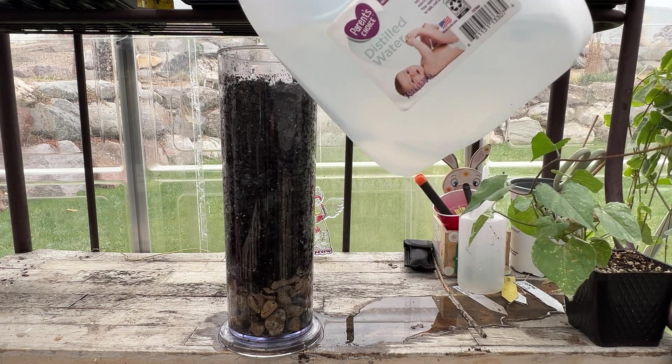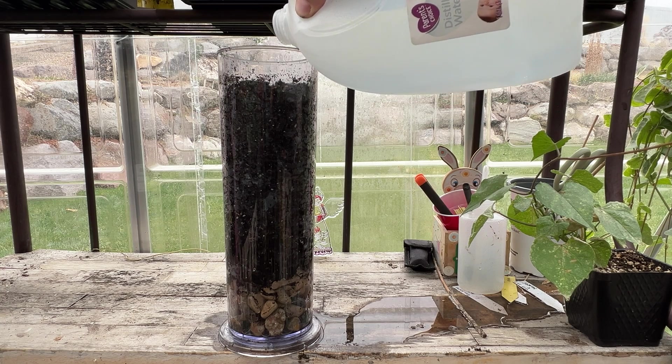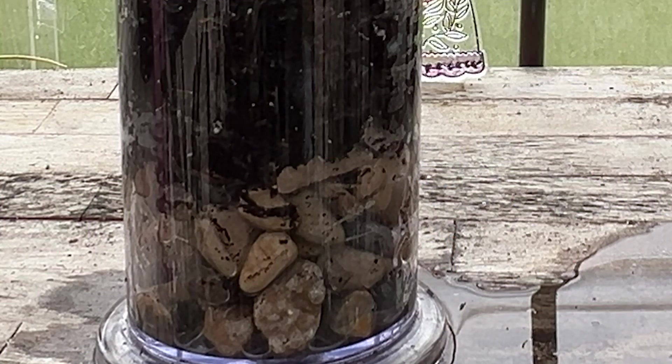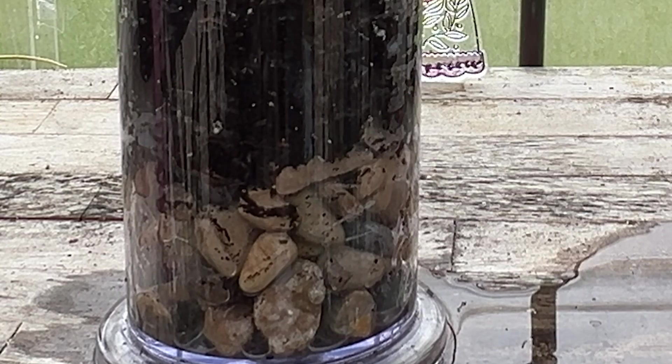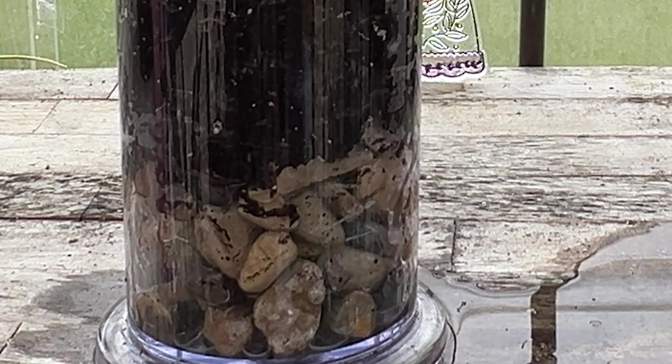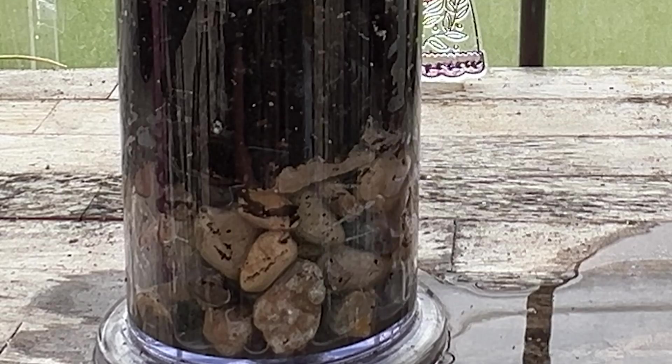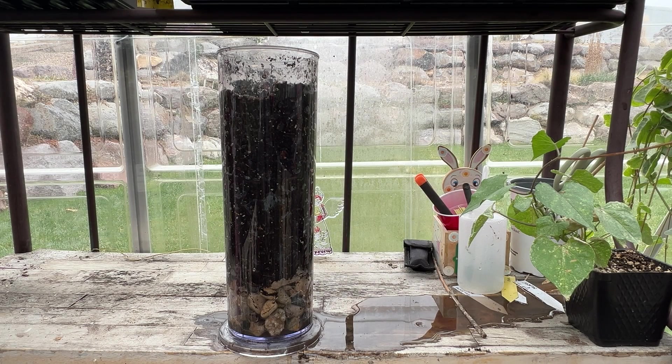I'm going to put some more water in and watch again when it hits the interface between the potting soil and the rocks. It looks to me like it speeds up as soon as it hits the rocks — it drops down instead of oozing down. If I were going by what we did here today and had to make a decision whether to put rocks in the bottom of my pots to aid in drainage or not, I would probably put rocks in the bottom.